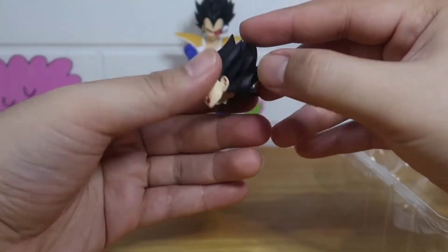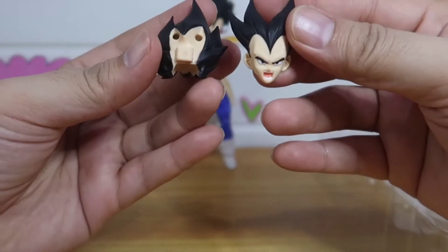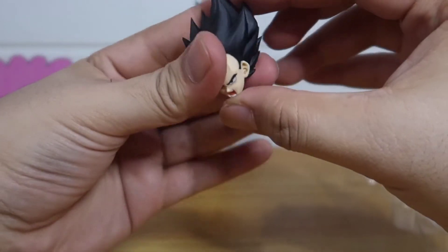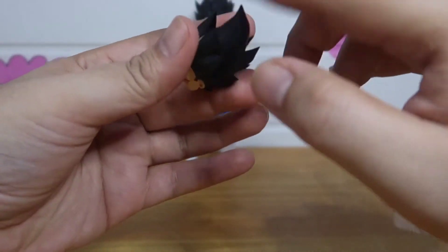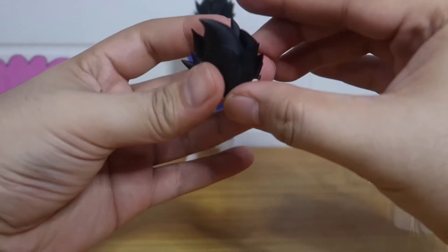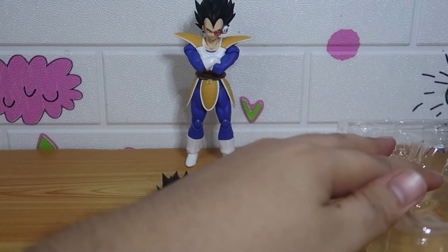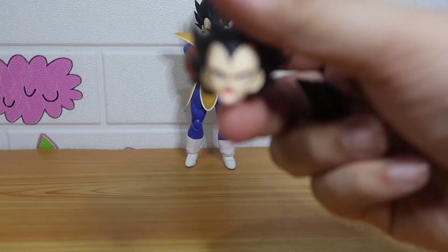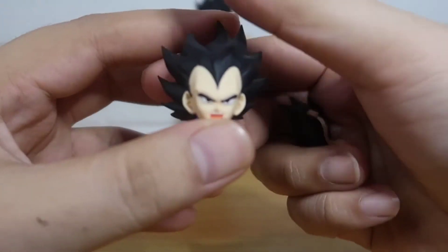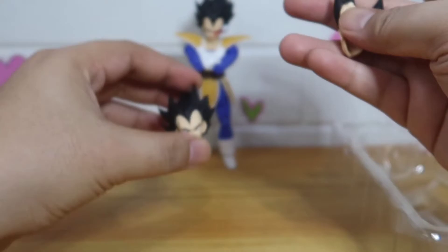This is the first head. You can actually pull out the face plate. This thing is quite pointy — it's dangerous for babies and kids. The first face plate is the screaming face, which is used for his Galick Gun attack.